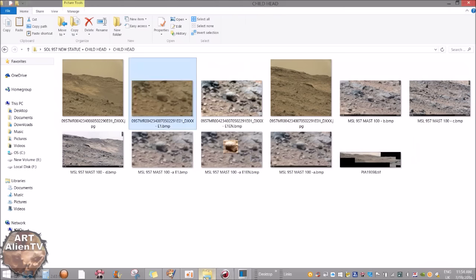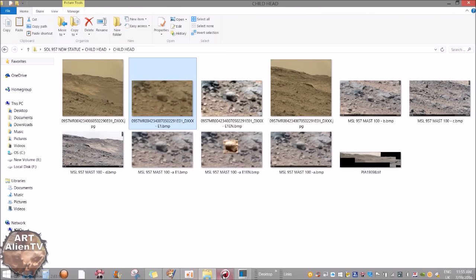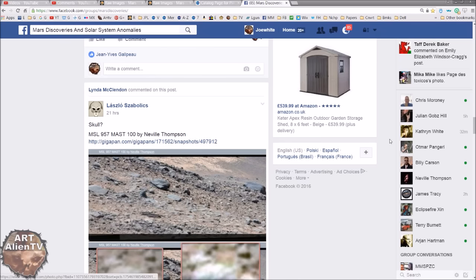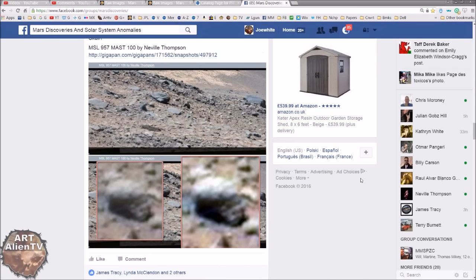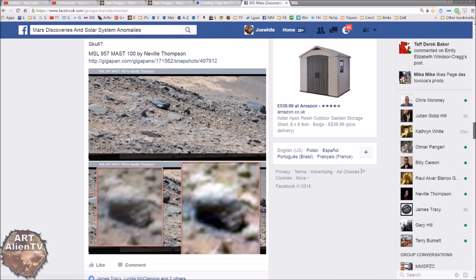I've got it up here in my folder, and I've already taken some clips to save time. This was initially posted by a guy called Laszlo. I first spotted it on his post on the Mars Discoveries and Solar System Anomalies page. This is a cool page — check it out. Laszlo posted this a day or two ago. You have what looks like the head of a child, by the looks of it. Not dissimilar to the child's head I found on the moon, which is enormous and crazy looking. Check that out if you get a chance. It basically looks like a child's head.